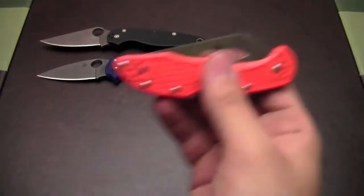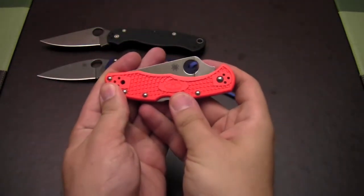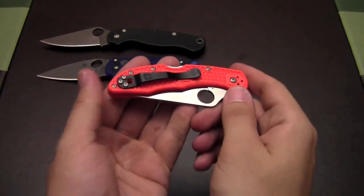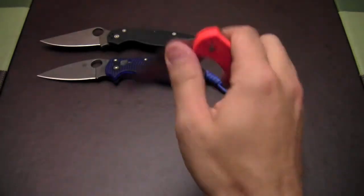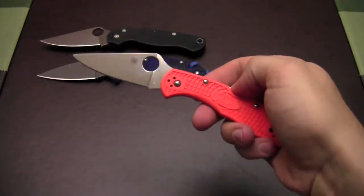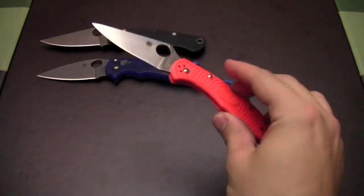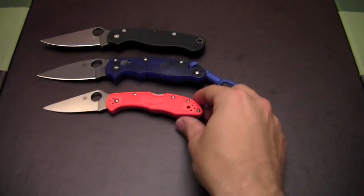Got the Delica IV in the orange FRN. This orange is wild, bright. It's got that cool black pocket clip. It doesn't see a ton of carry because I think it's a smaller knife — I'm generally into a little bit larger — but it's a great EDC knife. Makes a great gift too. I've given away a few of these to various relatives that would appreciate that kind of thing.